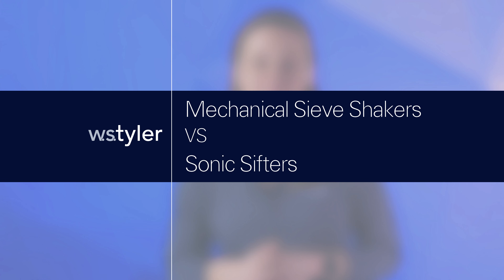Aren't mechanical sieve shakers and sonic sifters basically just a means to the same end? Technically yes, but it all depends on the material that you're testing. I'll explain everything, so stick around. I'm Candice Blaker and I'm the product manager for Protocol Size Analysis here at W.S. Tyler. With several particle size analysis equipment on the market, lab technicians have to do their research to ensure they select the instrument that will best accommodate their operation, like sonic sifters and mechanical sieve shakers. Which particle size analysis instrument should you be using?